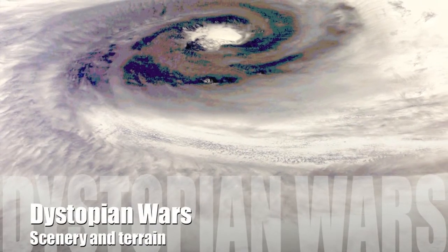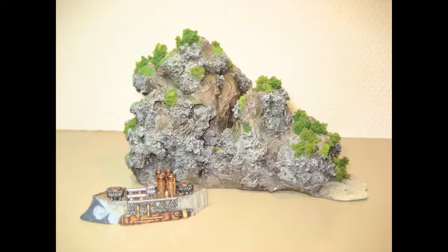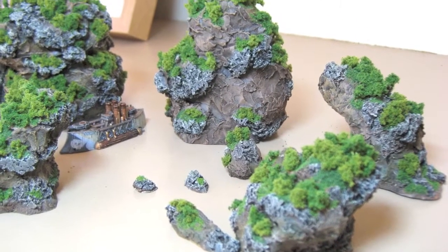Hey everybody, welcome to another video of Dark Matter Workshop. Today I'm presenting to you my personal Dystopian Wars pieces which I made for this awesome game.